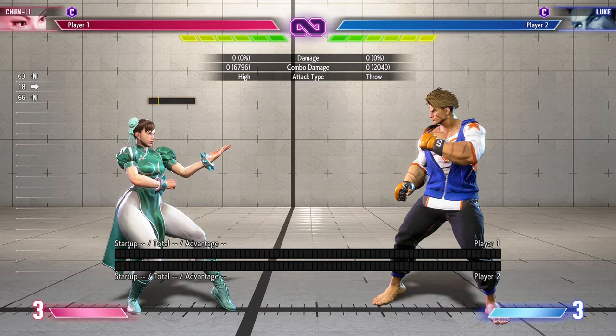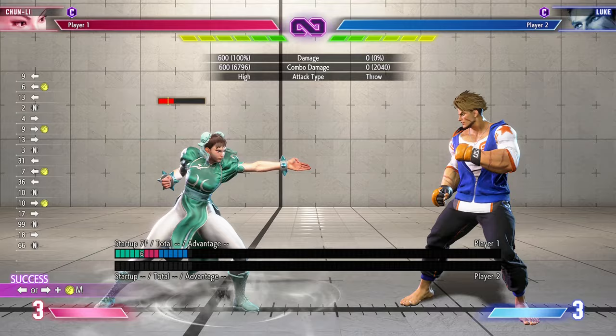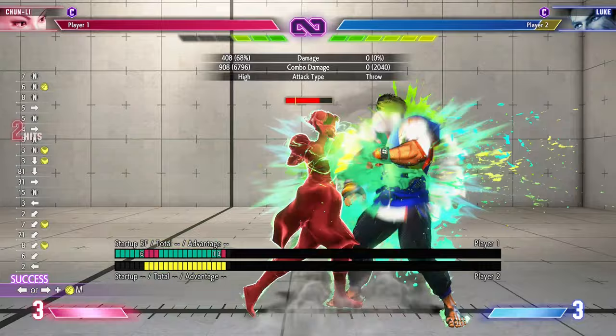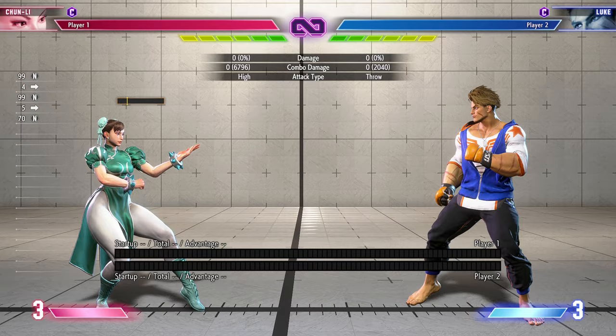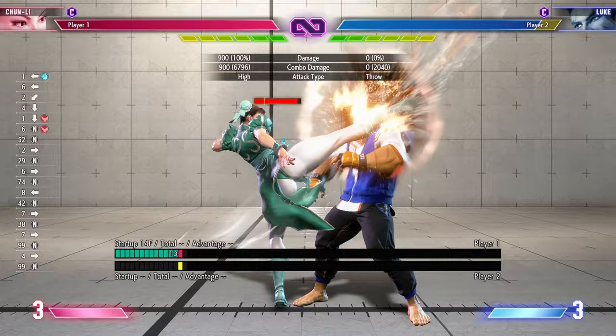Now for the metered combos, which I showed you in the last video, it's basically her standing, forward, or back medium punch, or crouching medium kick. You can check that other video for reference. This time around I'm gonna show you other combos which use about two, three, or four drive gauges and lead to a lot more damage.